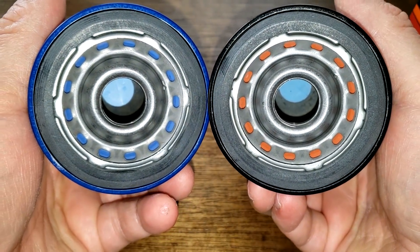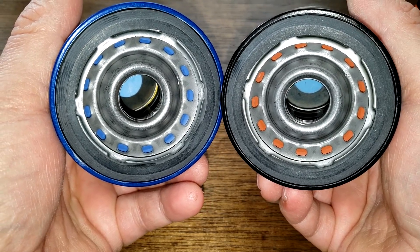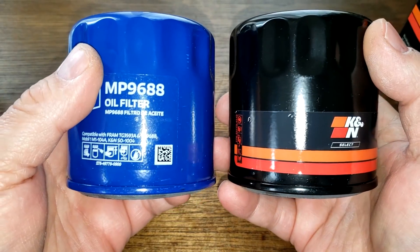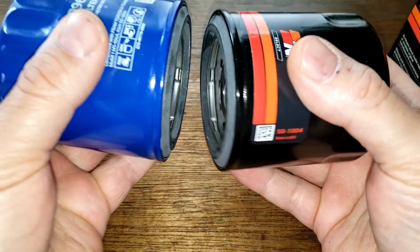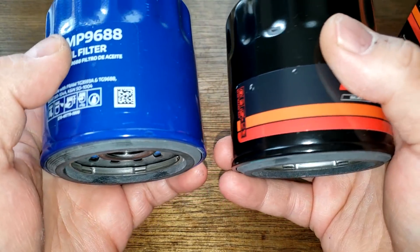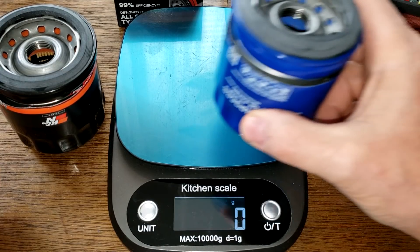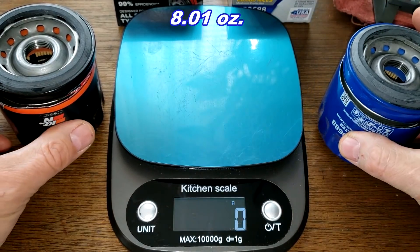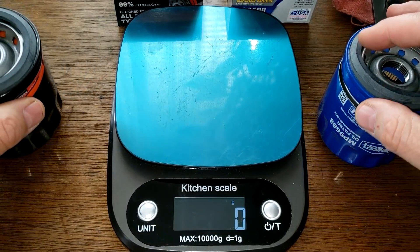Comparing these two — both have silicone anti-drain back valves, just different colors. These look like they're going to be the same filters, folks, just different colors. Let's cut these filters open and see what's inside. Their weights: both weigh 227 grams — 227 grams for the Supertech, 227 grams for the K&N.